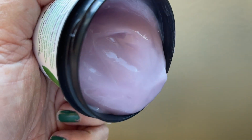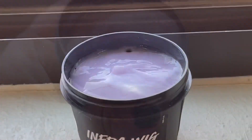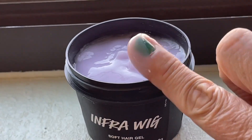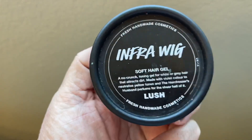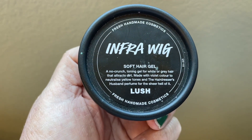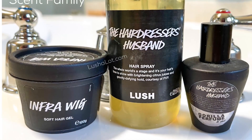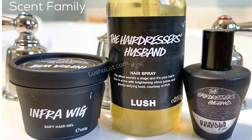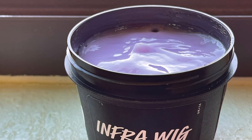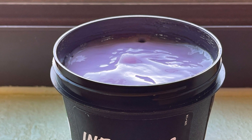It's a soft gel, so it does pour out, but it is kind of firm — like a really thick shower gel. You can see the consistency of it. It smells really nice. You just smooth it through your hair when it's either wet or dry, then dry as normal. It's not crunchy and it smells nice. So that's the Lush InfraWig Soft Styling Gel.